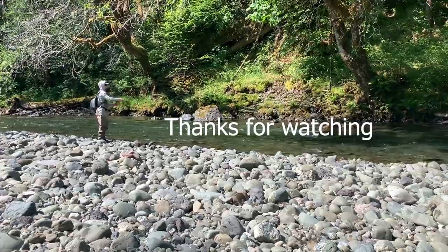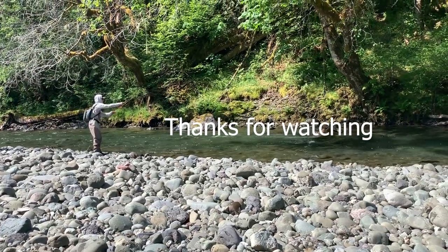Thanks for watching everyone. Like and subscribe, and comment below if you have any questions.